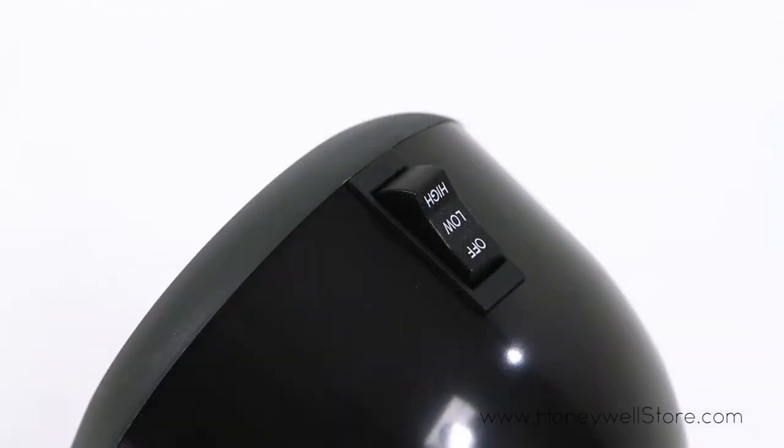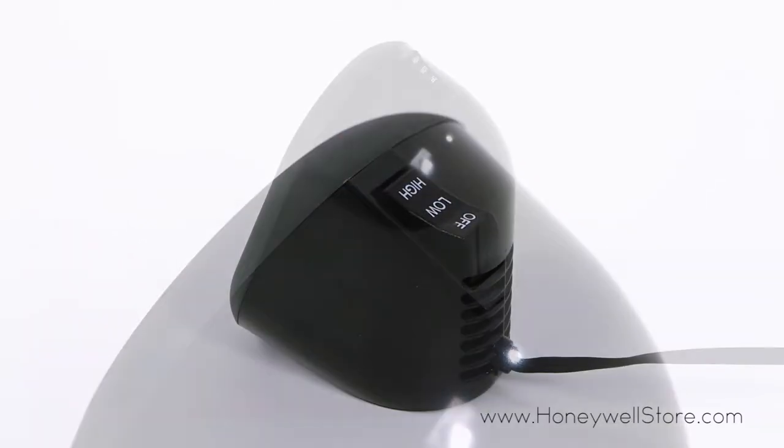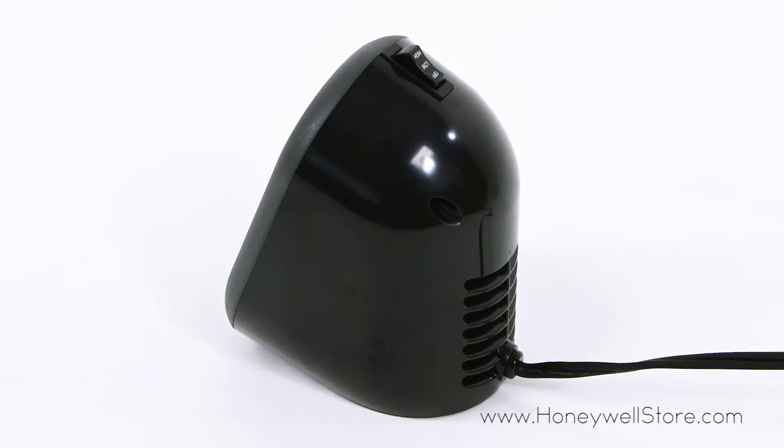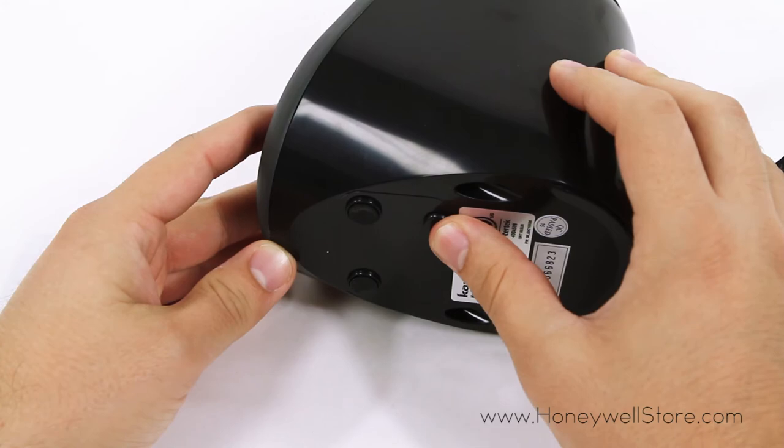With a single switch control, there are two different heat settings for you to choose from. The cool touch housing keeps this heater safe to touch, and the auto-off tip-over switch will turn off the heater in the event of it being knocked over.